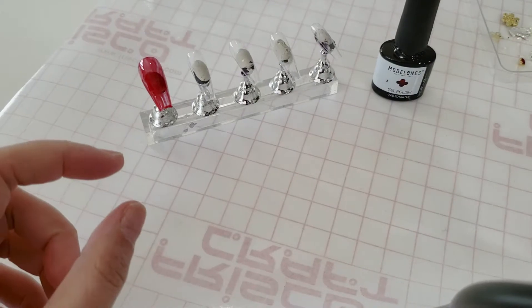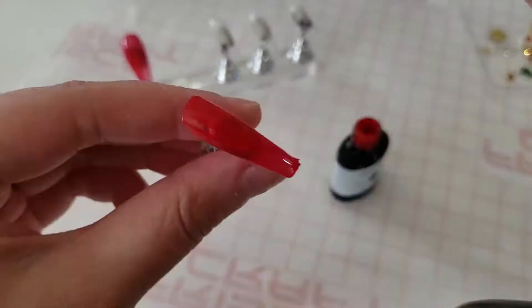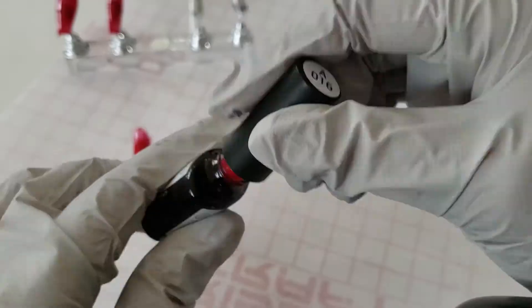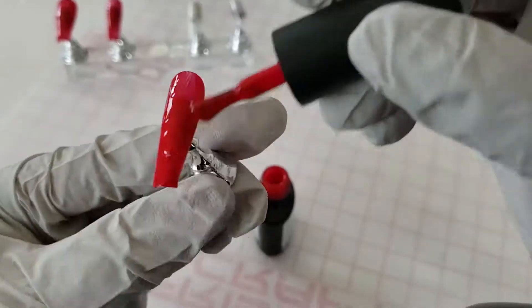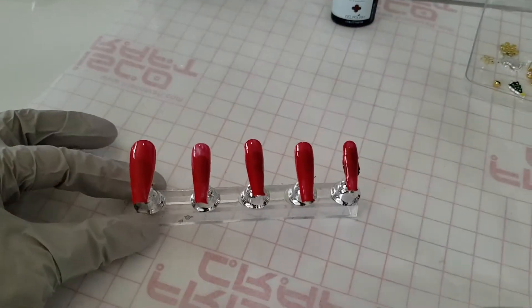You'd normally want two to three layers of thin coats, but I'm in a rush today so I'm just doing two thick layers. Since these are press-on nails, it's not a big deal — they seemed to cure fine.